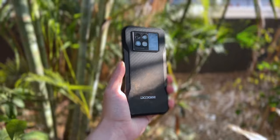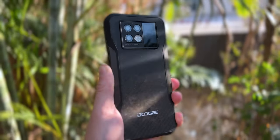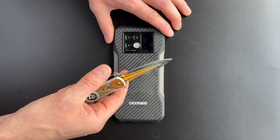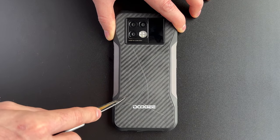We're going to order the tests from least severe all the way up to the most impactful — basically we'll keep going until this phone breaks. Easing us in is the flick knife test, which does leave some visual scratch marks on the carbon fiber back, but this is not at all surprising.